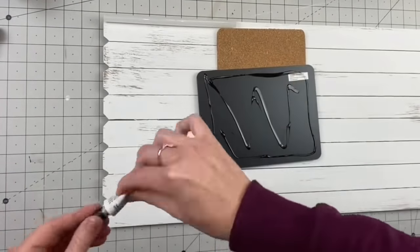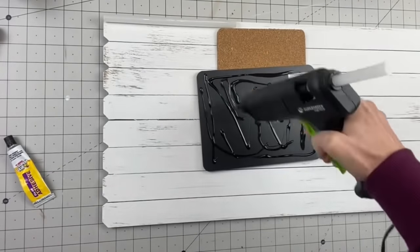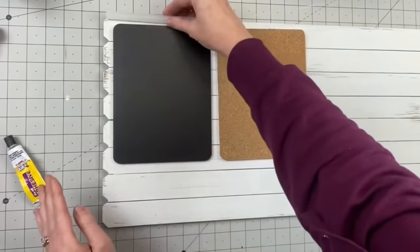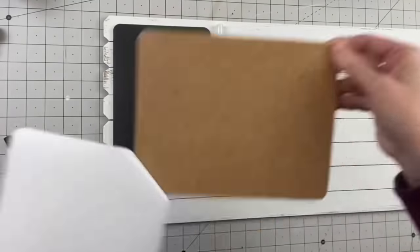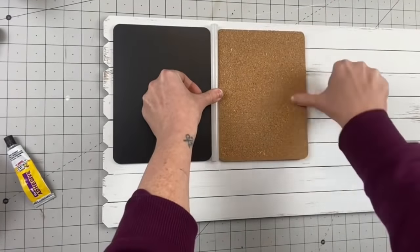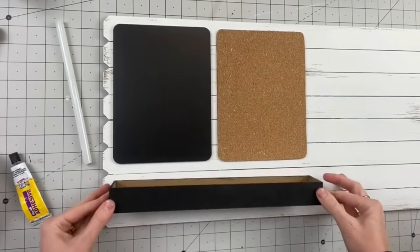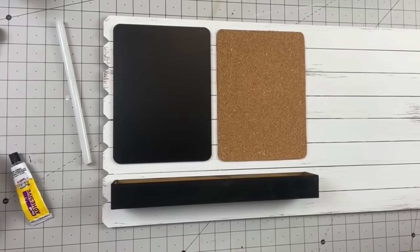So I go ahead and put some super glue — make sure you put the hot glue anywhere that the super glue is not. Then you just peel the back off of your cork board, and this cork board stuff is super, super sticky and it works very well. I always buy it when I see it. Just peel the back off and stick it right next to it. Now we're going to take that little box — I figured it could hold the push pins, chalk sticks, things like that.